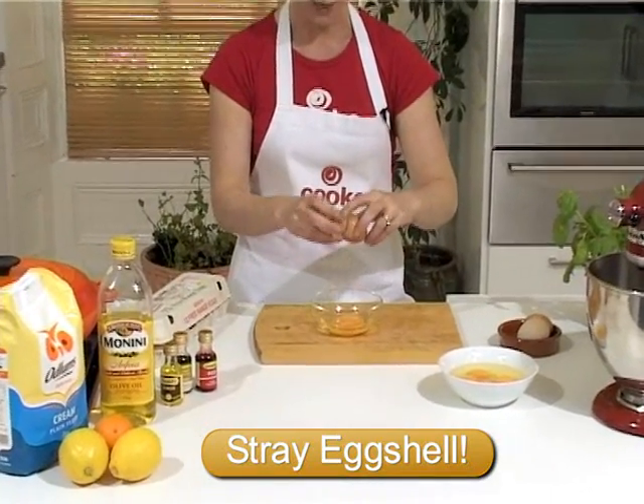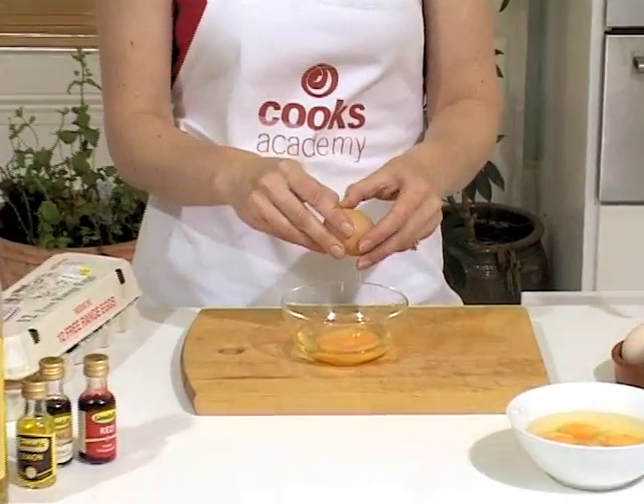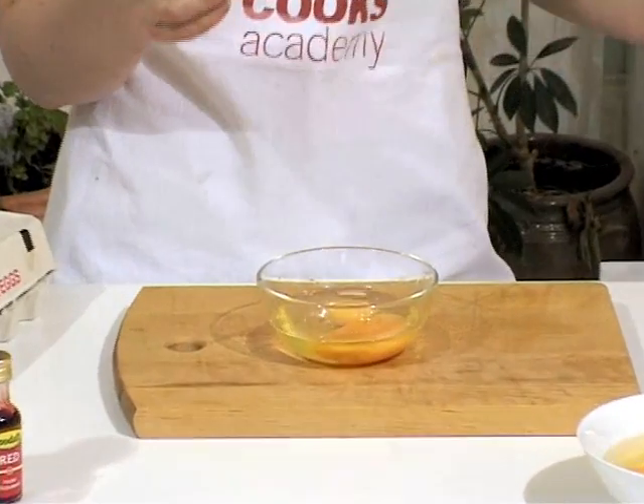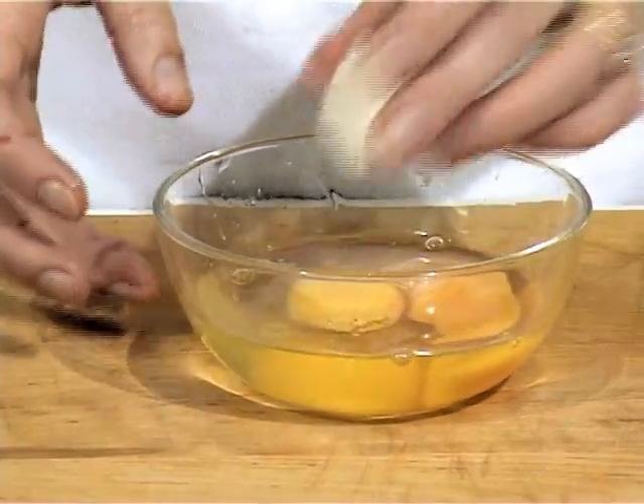So just as I crack some egg into the bowl — maybe I'm making some scrambled egg — we've just had a little bit of eggshell that's been lost.